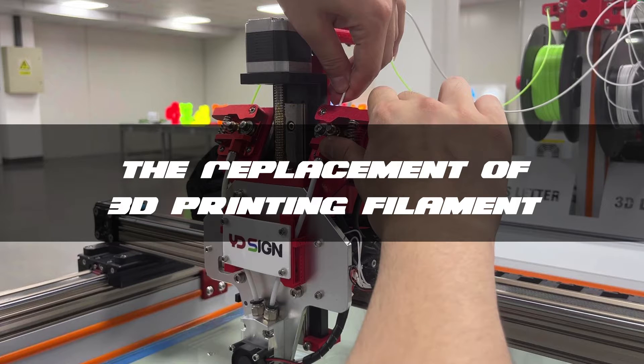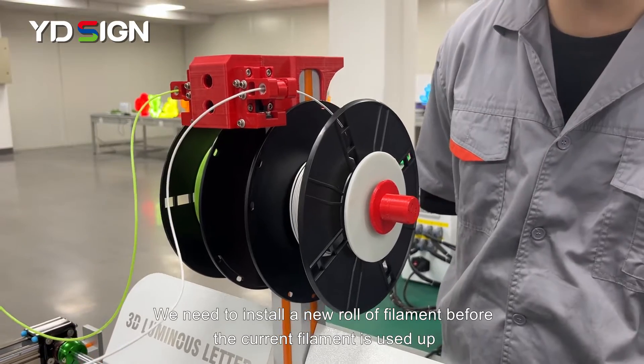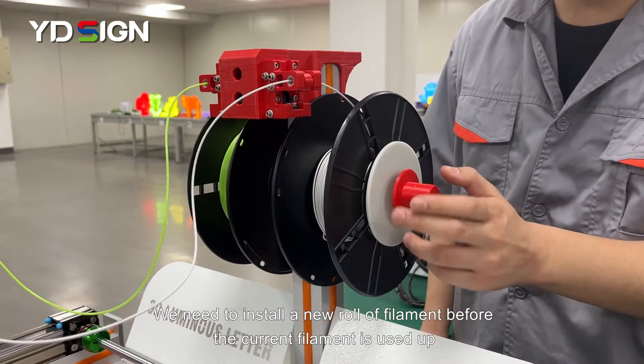The replacement of 3D printing filament. You need to install a new roll of filament before the current filament is used up.